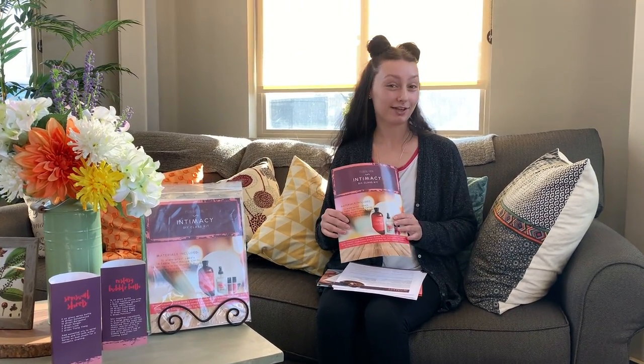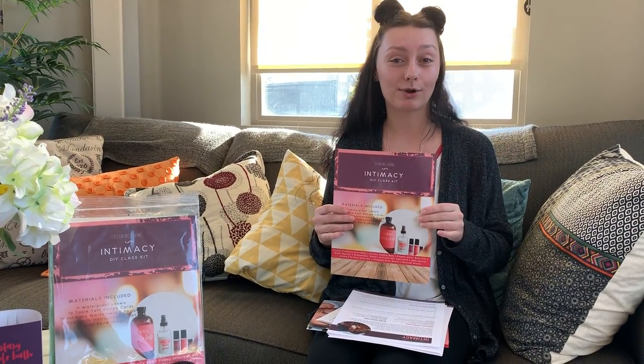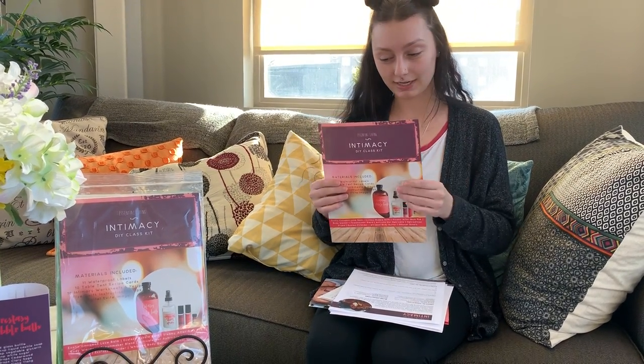Hello, good morning from Oil Life Family. We're talking about the Intimacy DIY Kit today because it's February and everyone's talking about love and romance. So for your next class this month, talk about the Intimacy DIY Kit — it's perfect.